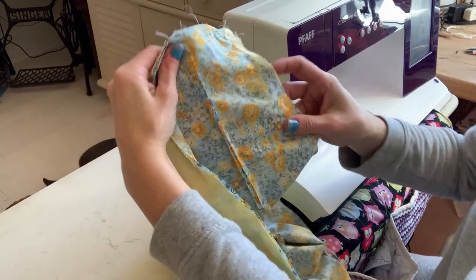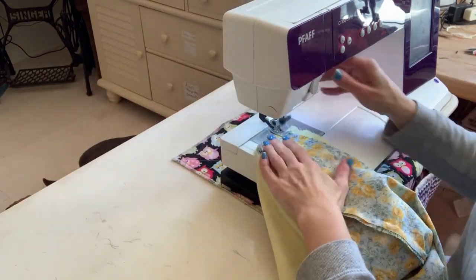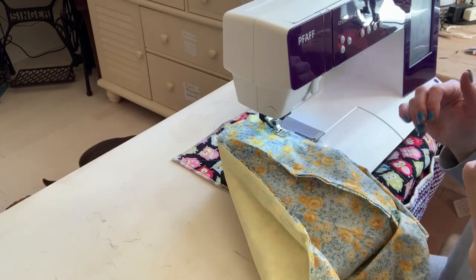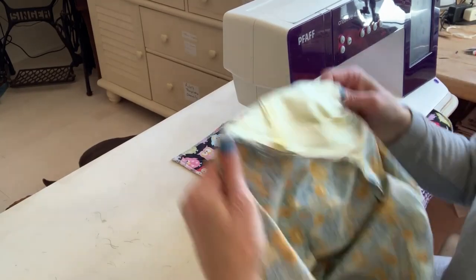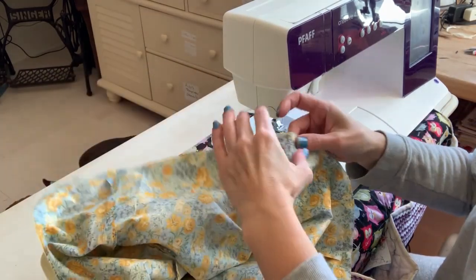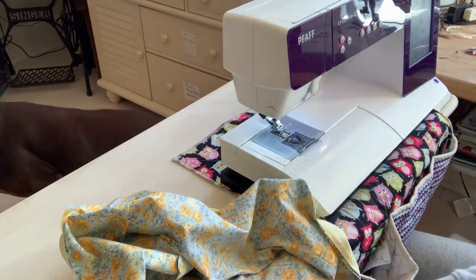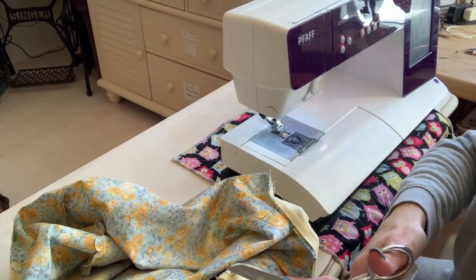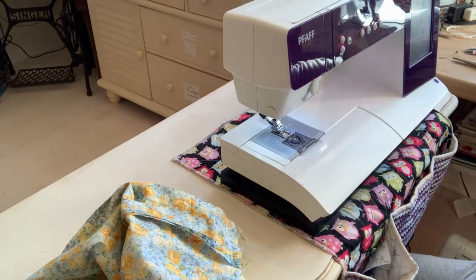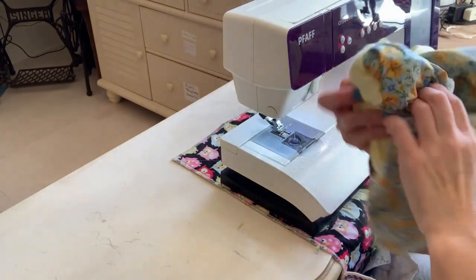I see that I'm a little short here, so I'm going to go back down and catch it a little more. Now we've got it all sewn around the edges. We're going to turn it right side out. I'm going to cut the corners off so it's not so bulky in the corners.